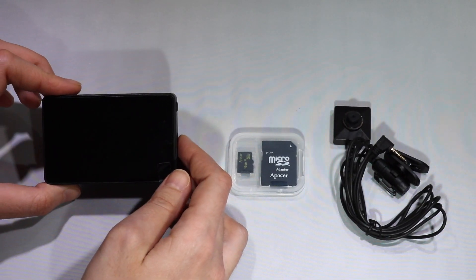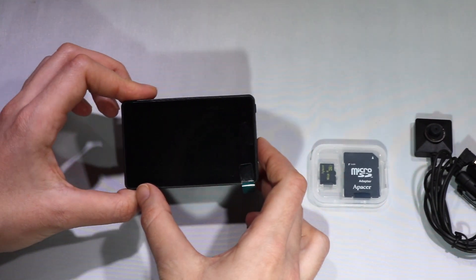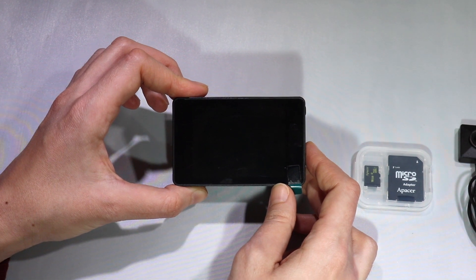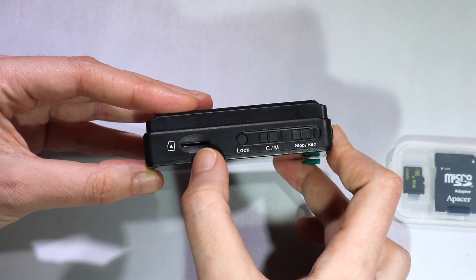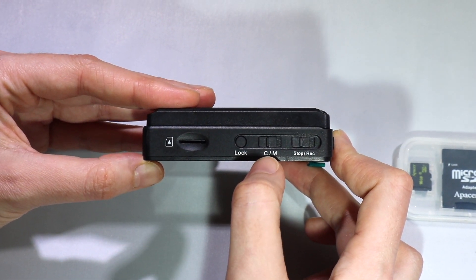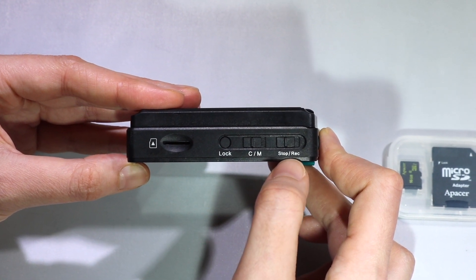Here we have the PV500 ECHO2 DVR. It comes with an integrated 3-inch LCD responsive touchscreen. On this side you can see the SD card slot, the lock button, the continuous and motion detection switch, as well as a stop and record switch.